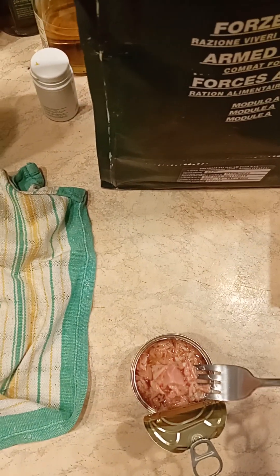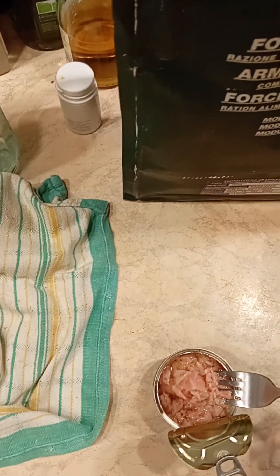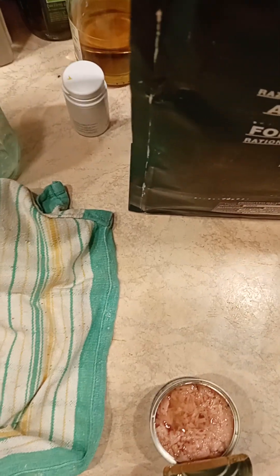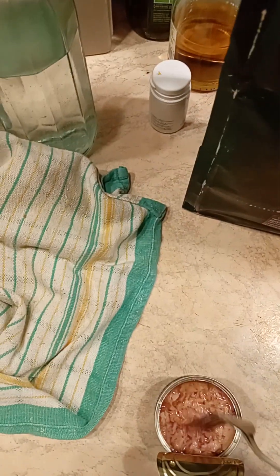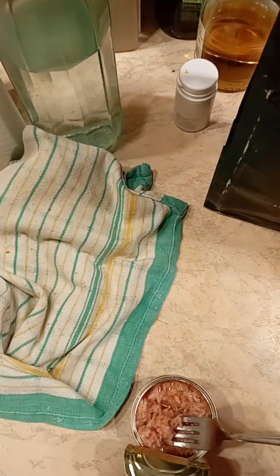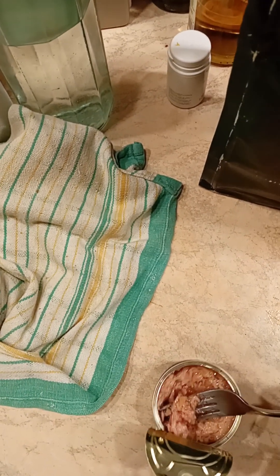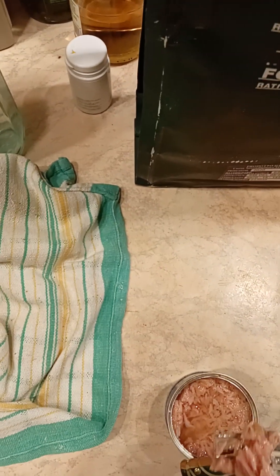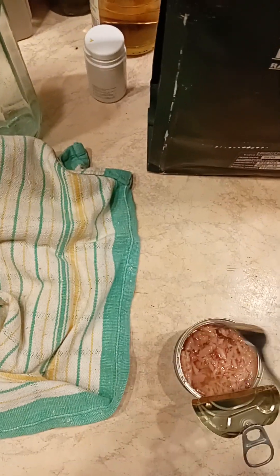But it tastes good. There's nothing wrong with this tuna. And this is probably one of the things that, along with the canned jelly — I mean, the beef jelly — will probably last the longest, I assume. And still taste relatively all right. It won't taste off or anything like that. It won't lose the taste, is what I'm trying to say, over time.